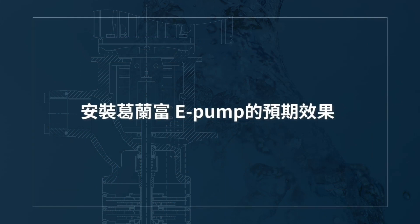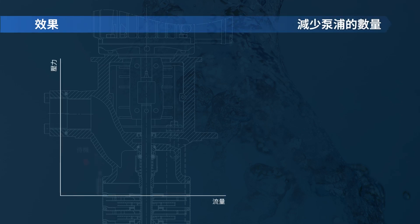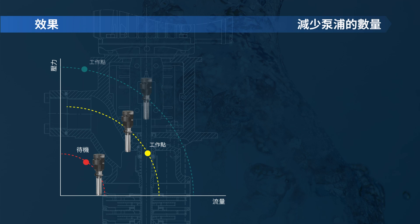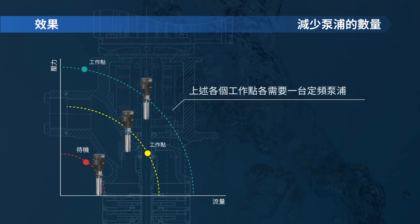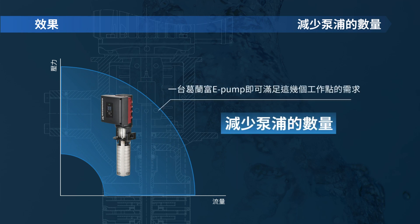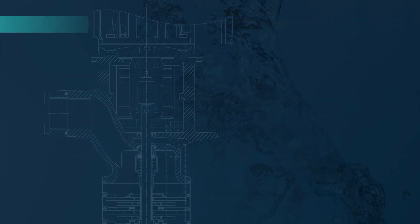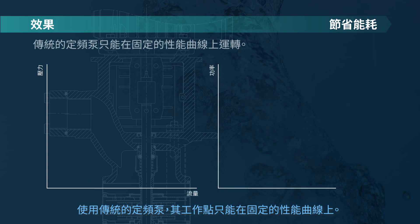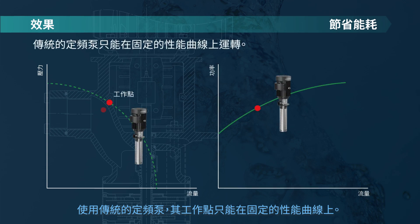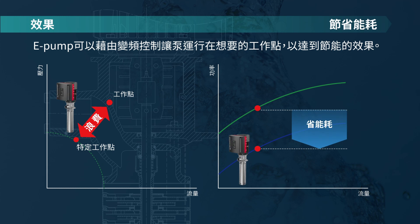Expected effectiveness when installing a Grundfos E-Pump. Until now, one fixed speed pump has been needed for each duty point. One single Grundfos E-Pump can be operated to match any duty point. With conventional fixed speed pumps, the resulting duty point will always be depending on the pump performance curve. As the pump can be speed controlled, any duty point can be achieved, thus saving energy.